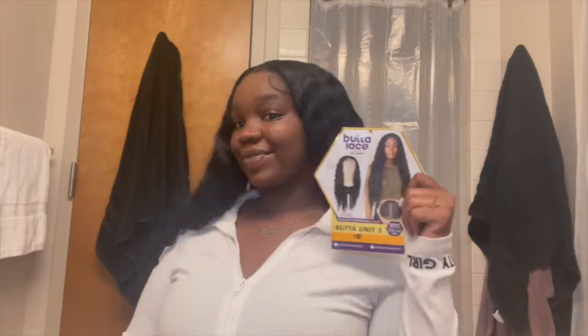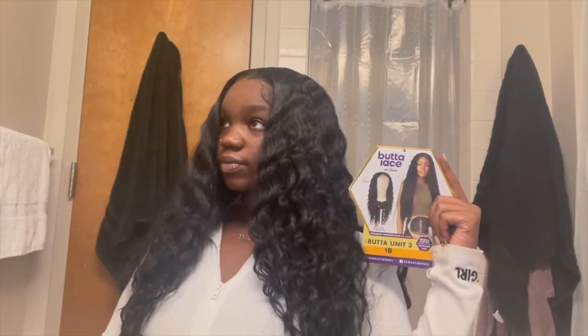Girlies, this is the finished result — I am so proud of this look! This is my second synthetic wig and you cannot tell at all. This hair is definitely a 10 for me; I absolutely love it. Look at the length — very long, very shiny, very beautiful. I'll leave the hair link in the description. If you get this hair and install it, let me know — I want to see you in it! Don't forget to follow me on all my socials at Rayvianna, and until next time, like, comment, and subscribe.